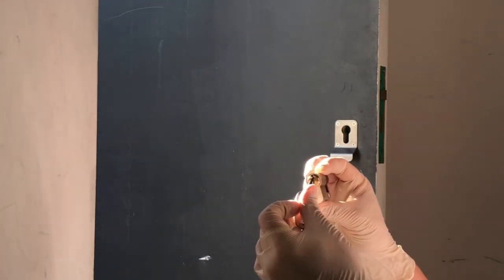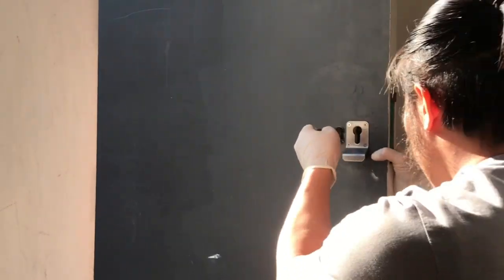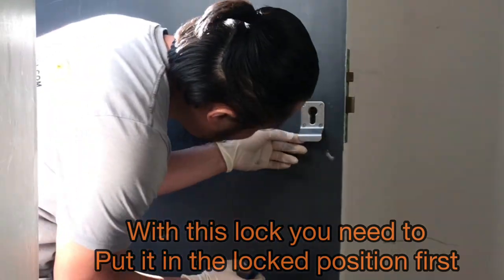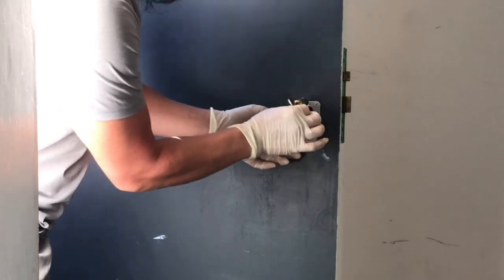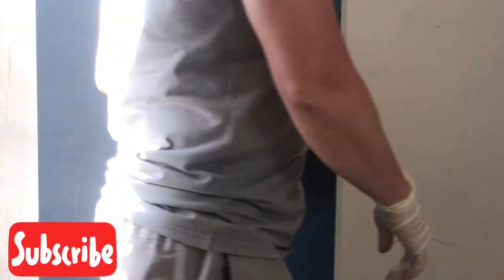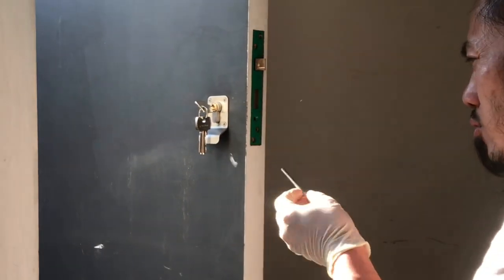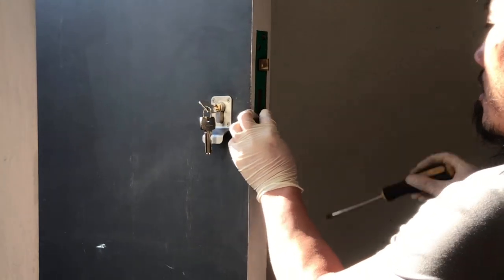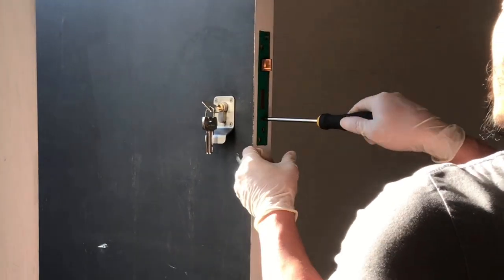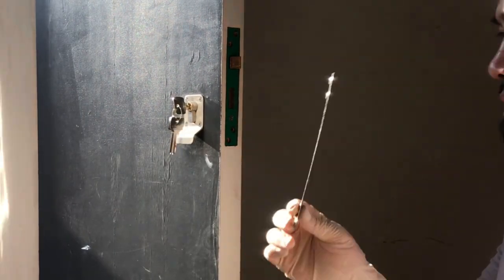You can see the cam here on the new cylinder, so you've got the original key — line it up and slide it in. Once the lock is back in, get your holding screw and put it back. The last thing to do is get your plate back on.